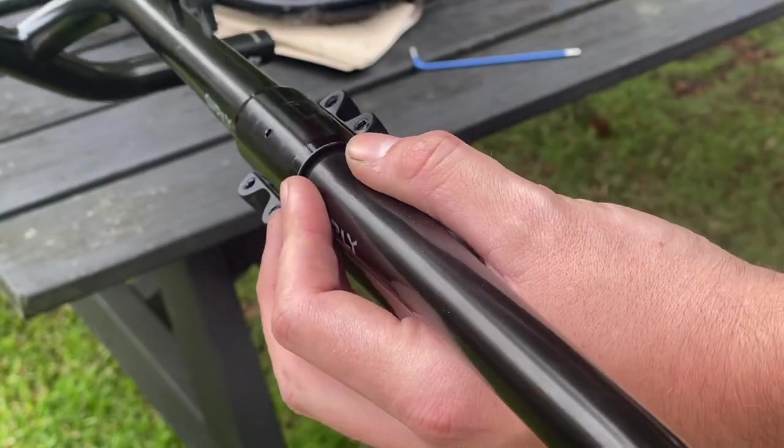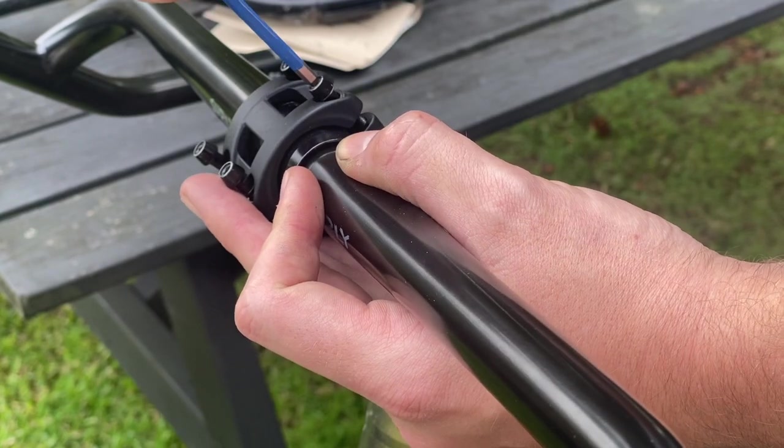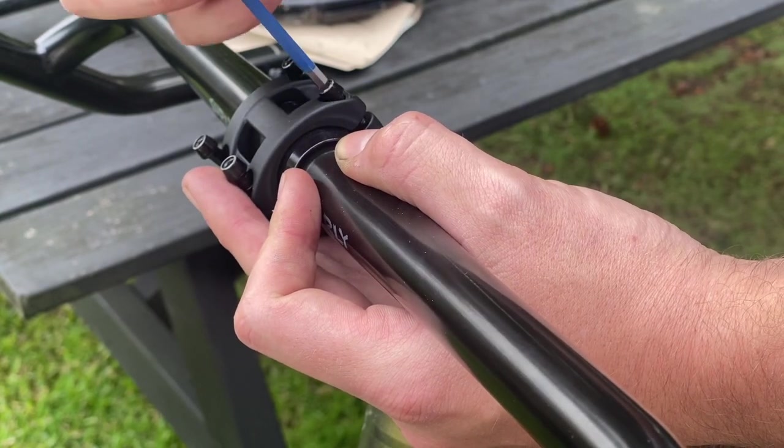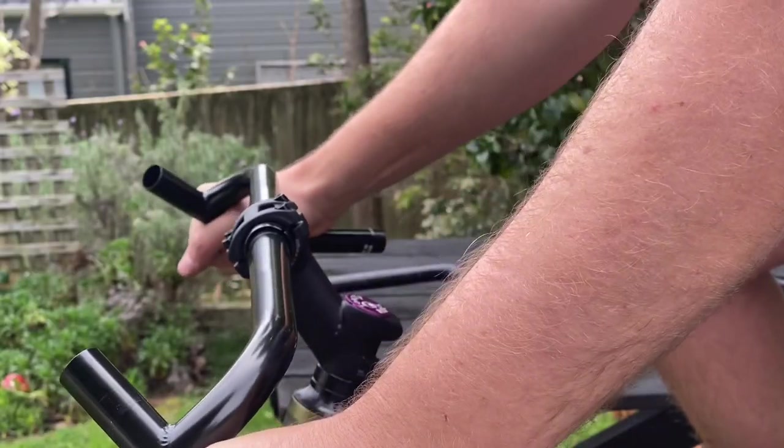I think it's about 35 degrees up and 90 millimeters in length. This was really just to test things out — a baseline to assess what the fit would be like and how the bars would feel at this height.